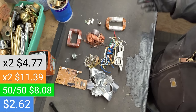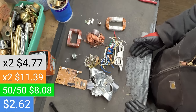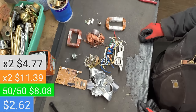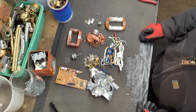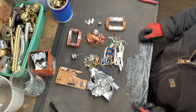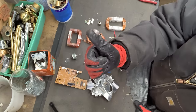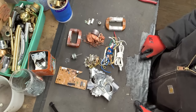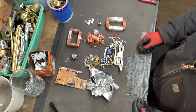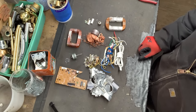So there you have it — that is what you can expect scrapping a microwave. Now you know what to go after, or whether to not scrap it at all. The choice is yours. Thank you all so much for watching. Thank you to all my subscribers — make sure you hit that thumbs up, it really helps. If you're new to my channel, I'd ask that you consider subscribing. I'd love to have you here. This was a lot of fun.